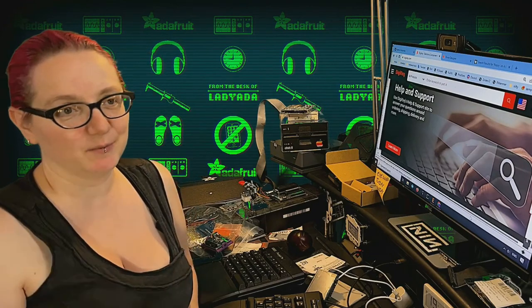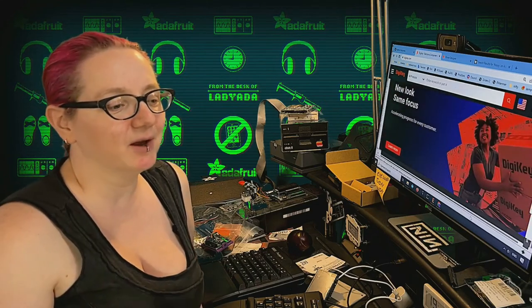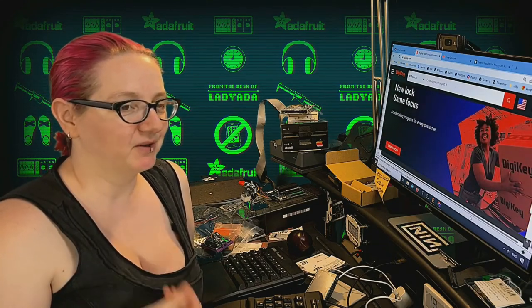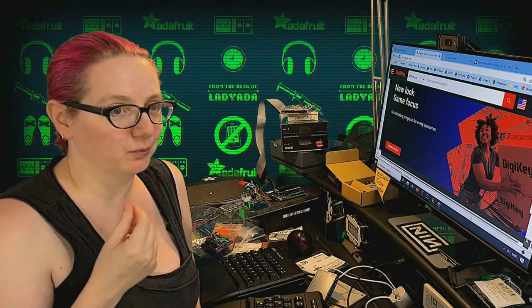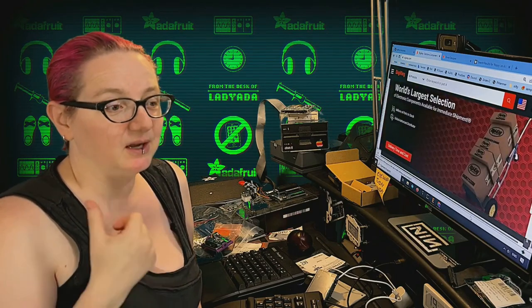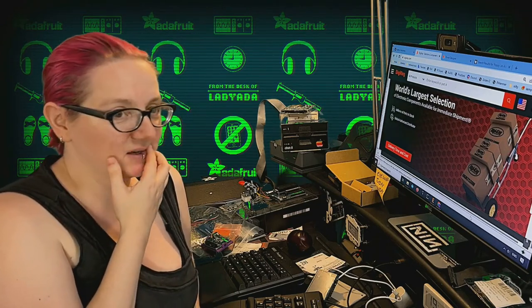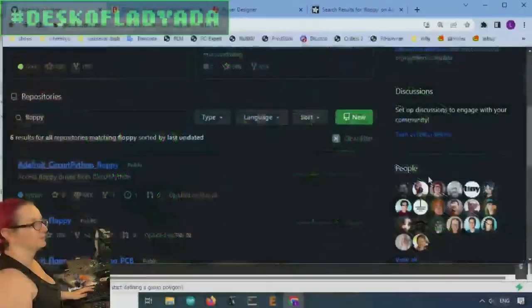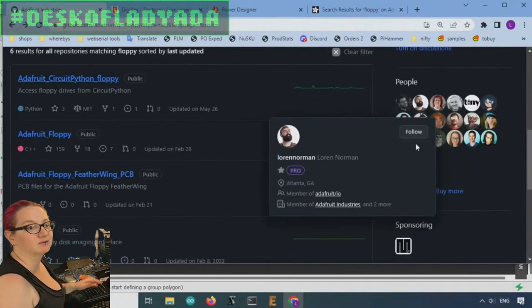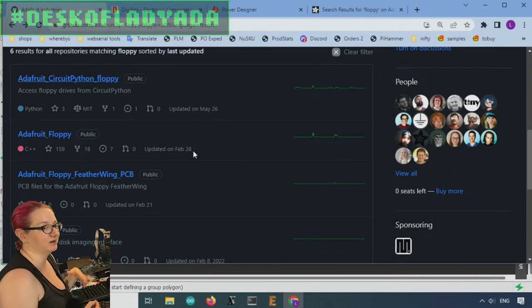It'd be really good to be able to get all that data off, especially for archival and historical reasons. I know my parents have a bunch of stuff on floppy, and I would love to keep that around because floppy disks do degrade — the magnetics can flick off or slowly become demagnetized. So we did this project and wrote a bunch of code in CircuitPython and Arduino to start the process of interfacing with floppies.